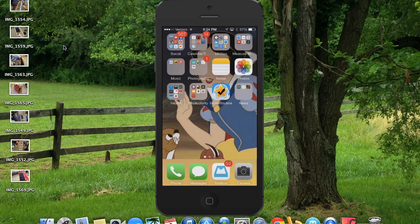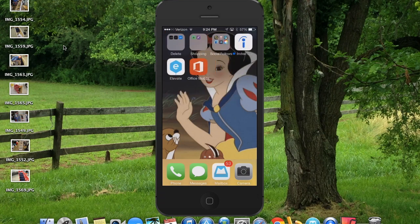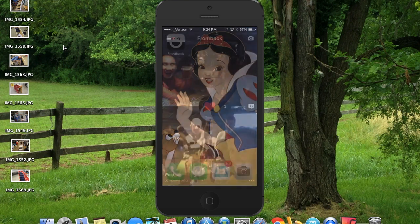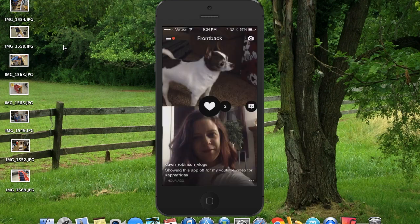Hey guys, it's Dawn and I am here with another Appy Friday for you. Today we're gonna do a look into a new app called FrontBack. The app is basically exactly what it says — when you click into it you're going to see my feed. The FrontBack app means that you can take a picture with your front camera and your back camera almost at the same time, so you can have a reaction to whatever is in front of you.